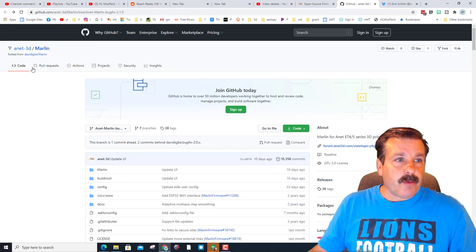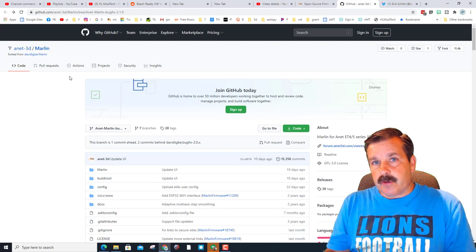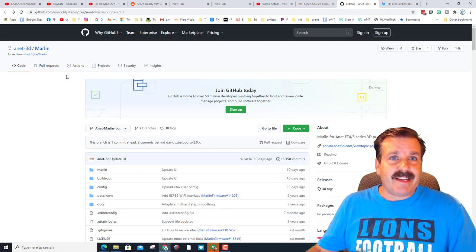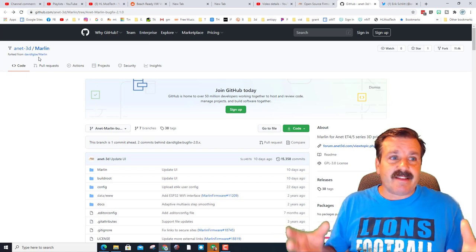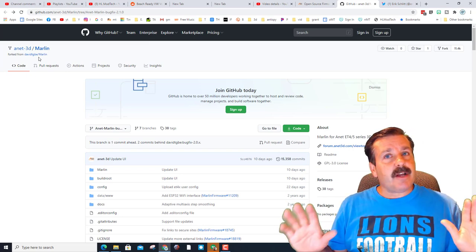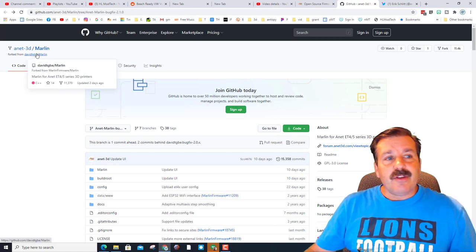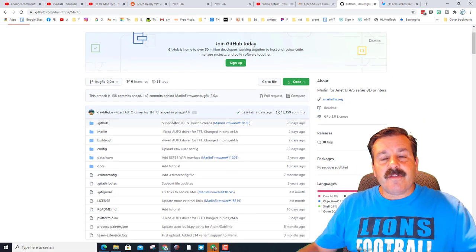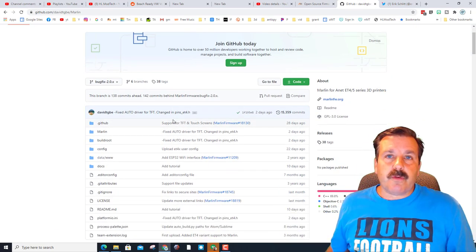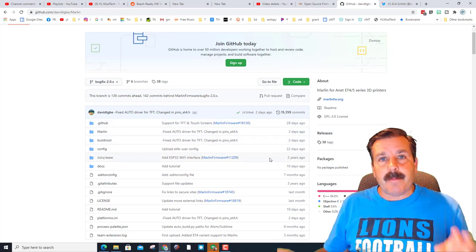The cool thing about this firmware is there are two forks of it. You've got the ANET version where they've approved what's done here, but also the original contributor — David Turan, I saw him on Facebook, sorry if I'm saying your name wrong — we really appreciate the work you did. You can switch to his fork by simply clicking the link, and you've got a new version where just little things are changed. There are updates all the time.